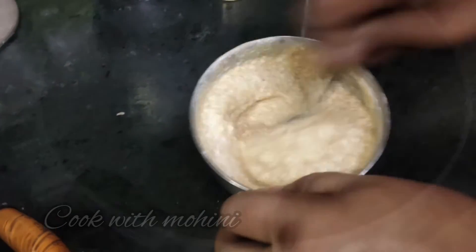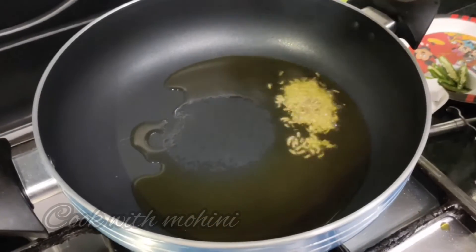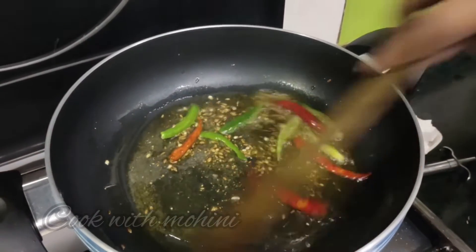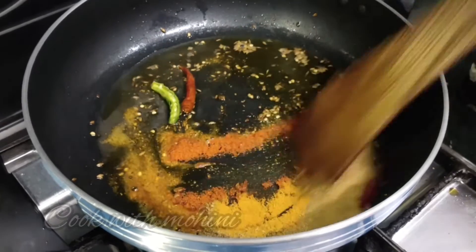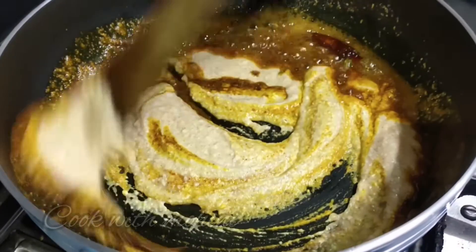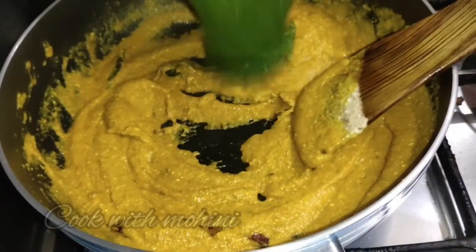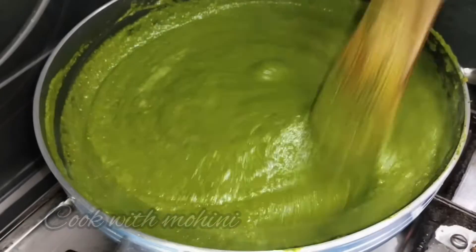Now we add 1-2 tablespoons of oil. I am using mustard oil — you can use any cooking oil. Then we add some cumin seeds. This is the restaurant secret — we add roasted gram flour mixed with curd into the pan.